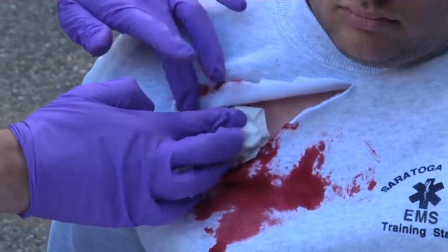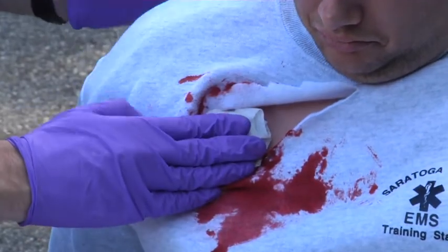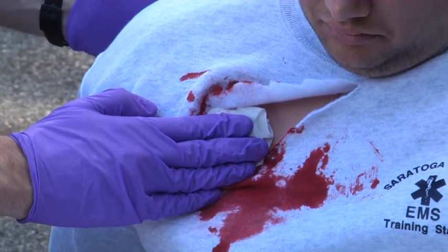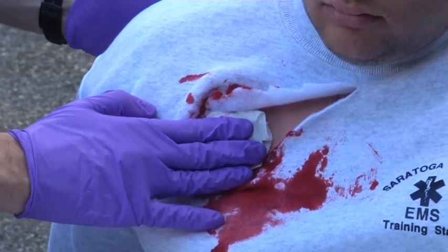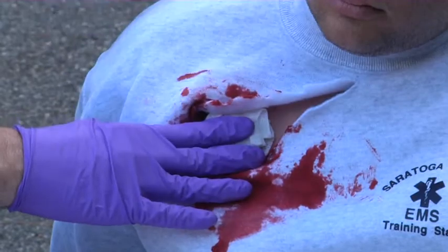After about five minutes of pressure, if you find that the Combat Gauze has soaked through, you can add additional Combat Gauze on top of it, just as you would with any other dressing to control bleeding. After you've controlled the bleeding and you're certain that there's no further bleeding coming from the wound exteriorly, you would use a dressing to secure that in place.